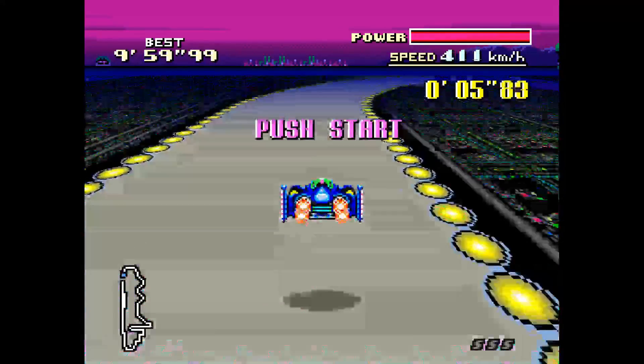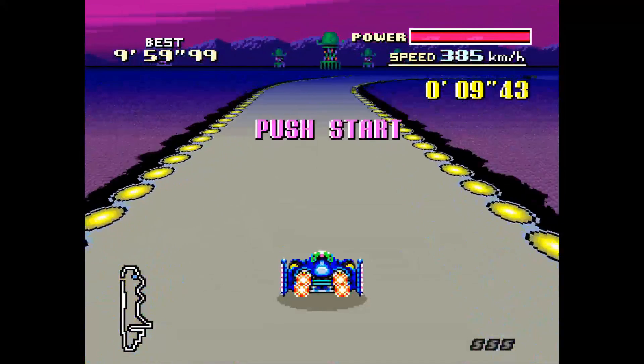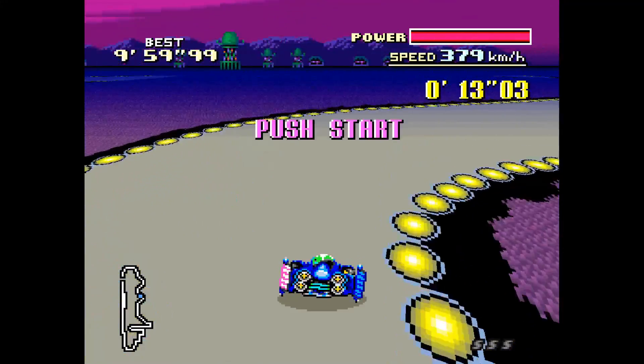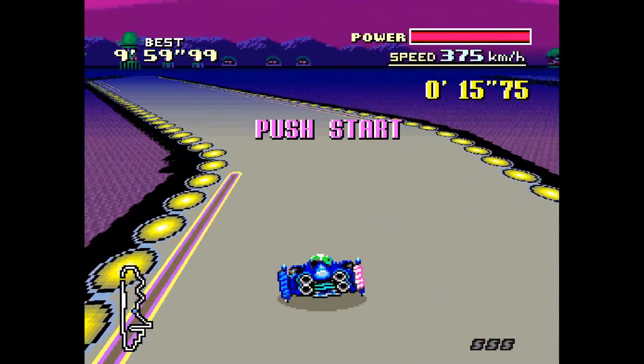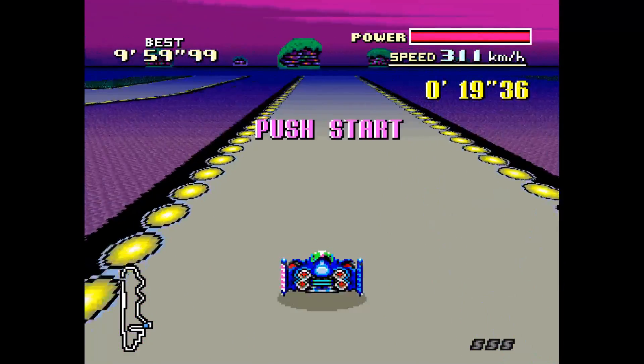And here we go — HD mode on F-Zero, looking legit. This is available now in a beta form. You can download it — I'm going to put a link in the description. But I'm going to quickly show you how to use this, how to set this up. Not very difficult.